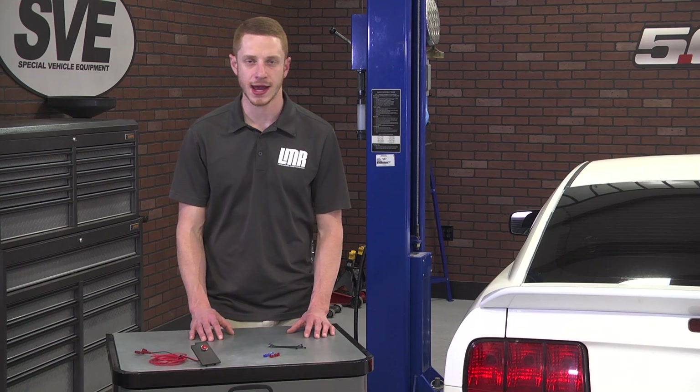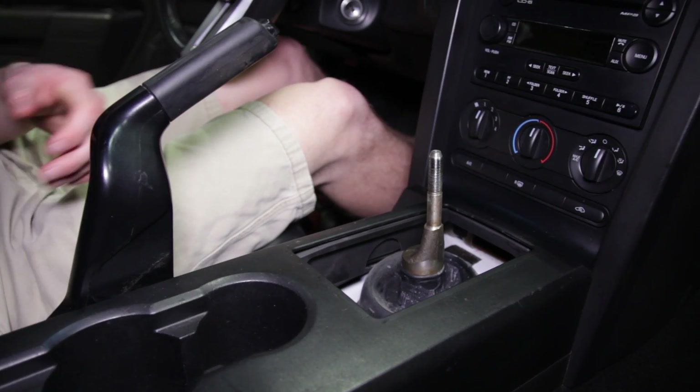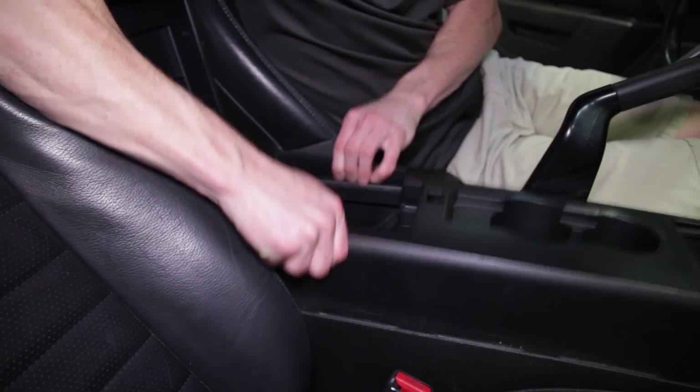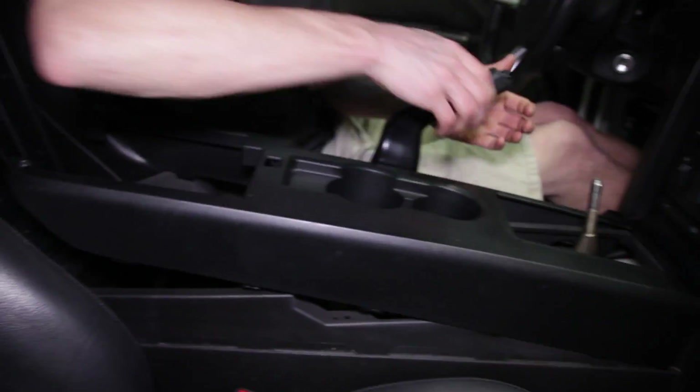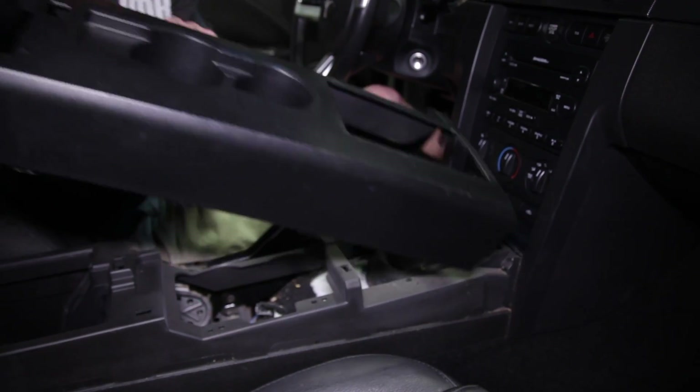Now pry up on the bezel if you have an automatic car, or the shift boot if you have a manual car, and set these components aside. Pull the emergency brake handle up as far as reasonably possible in order to have enough clearance to remove the center console from the car. Carefully lift up on the console to release all of the clips holding it down, then manipulate the console out of the car and set it aside.